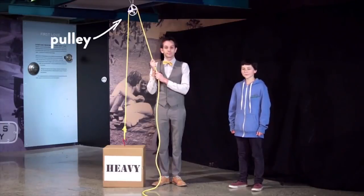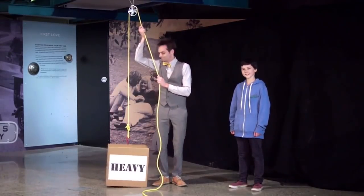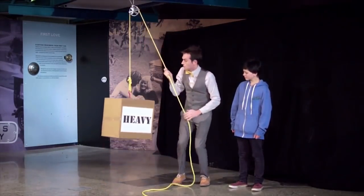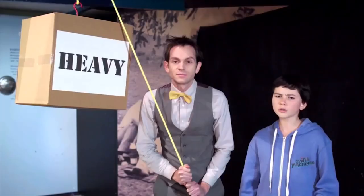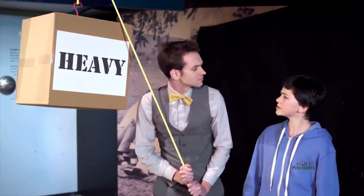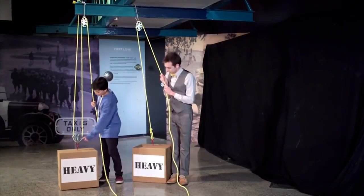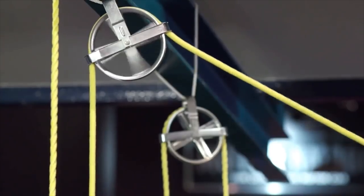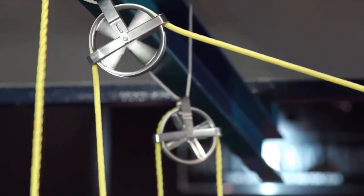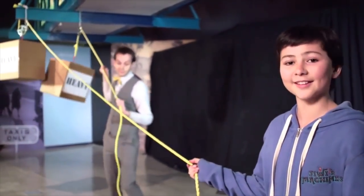This is a pulley. Pulleys are used to change the direction of force. When GUE pulls on the rope, the crate is lifted. What do you think we could do to make it easier? Do you think adding another pulley will help? This rope goes around one pulley on the ceiling and another one over here. This makes it twice as easy to lift, but you have a lot more rope to pull.